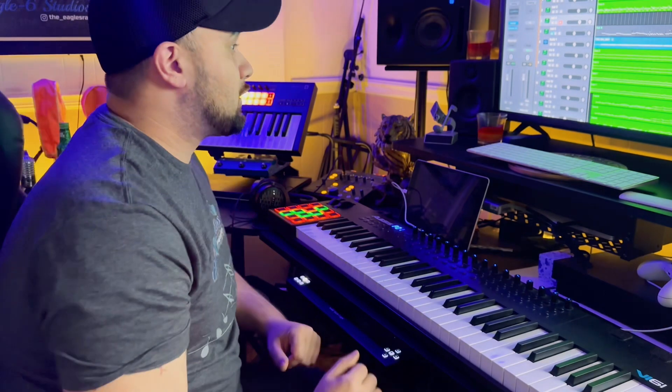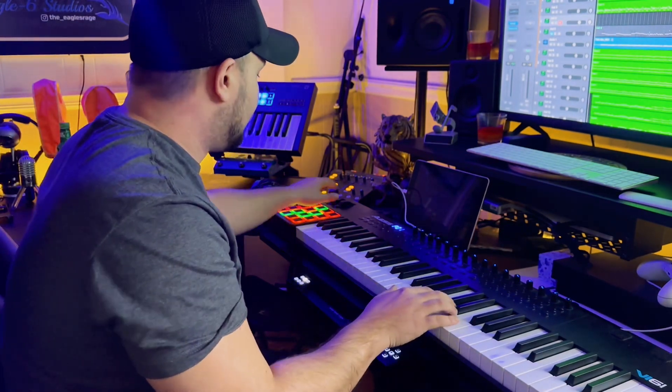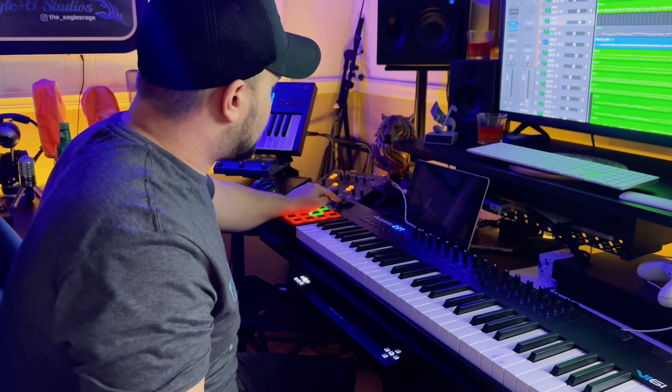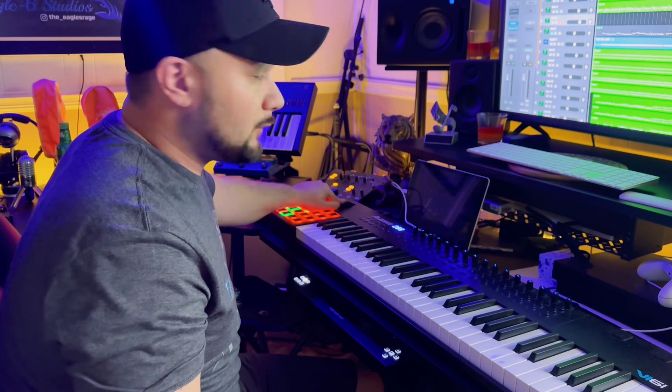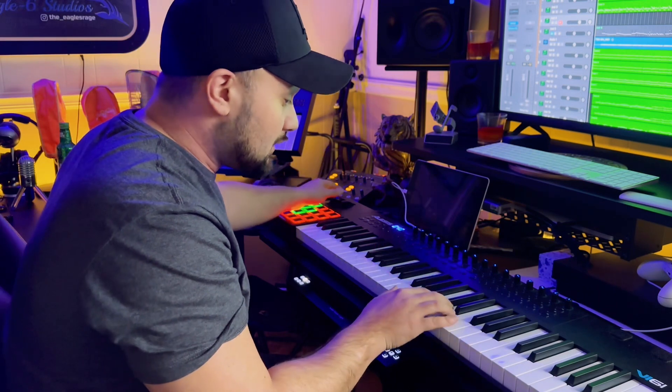I got this new guitar patch called Evolution Strat by Orange Tree Samples, and it sounds freaking awesome. Basically you're going to control your tremolo with your mod wheel, and your pitch bend is going to be your pitch. So we got situations like this where we can go...